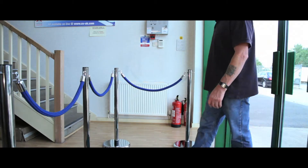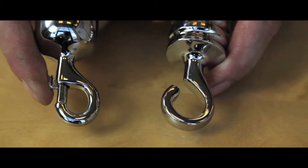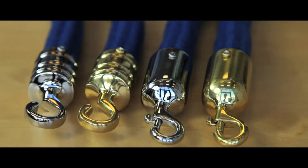Our barrier ropes are available in 4 colours: black, red, blue and white. They are sold per metre and are fitted with either a sprung closure or an open ended hook, which is either a brass or chrome finish.